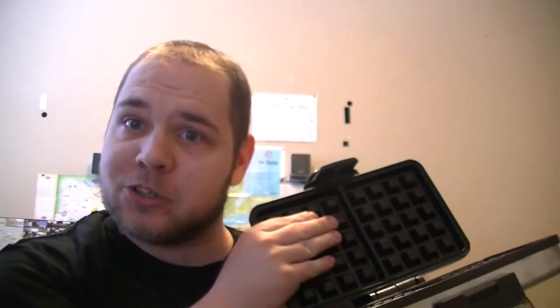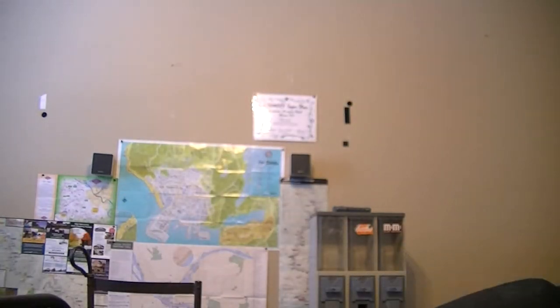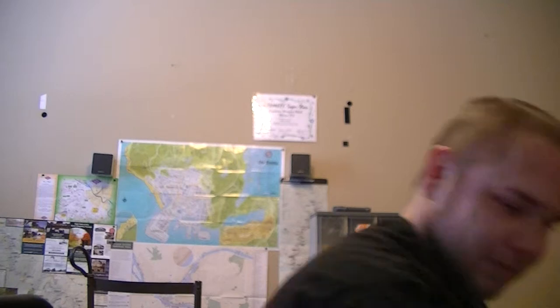Let's hope it's non-stick like it says it is, but we'll have to find out. I will do a recipe video on how to make a waffle on here hopefully — I know how — and hopefully I can find a good recipe to use.